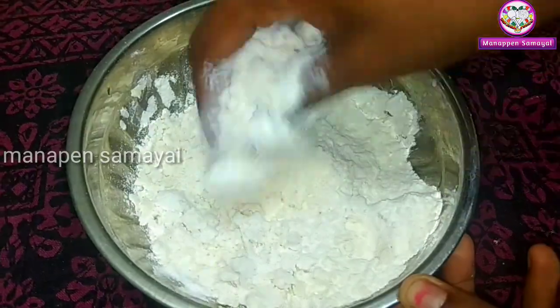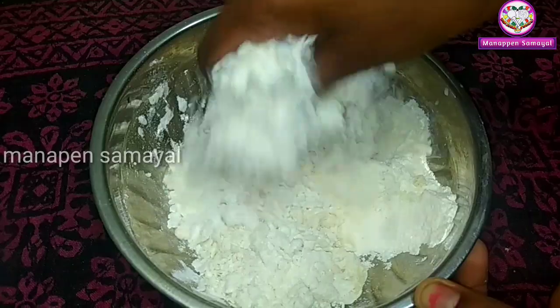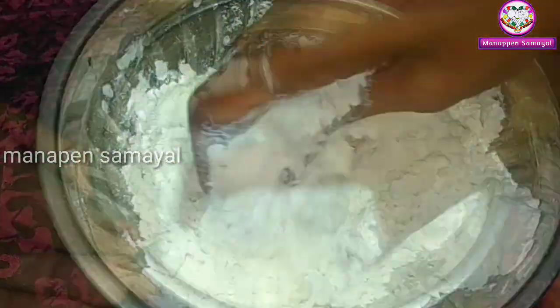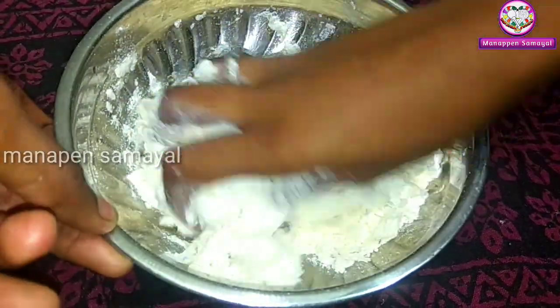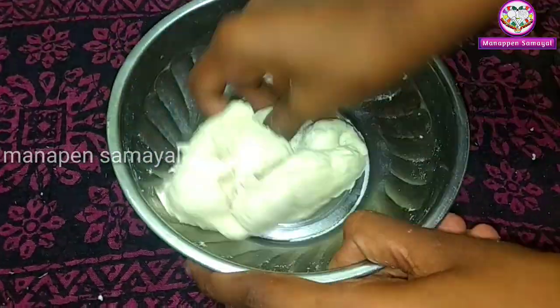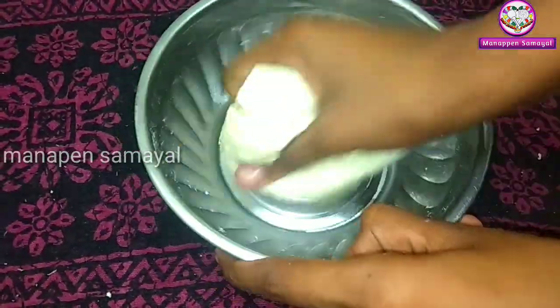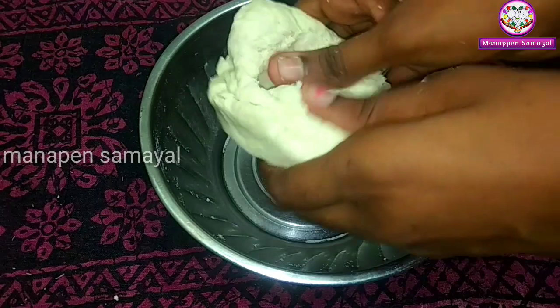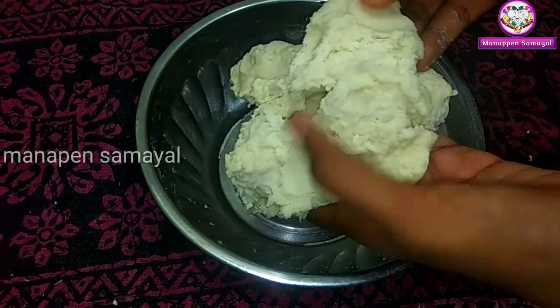If you want to add salt, add a little bit of salt. Make a layer of salt. Add salt and add salt. Make a layer of salt. Tell the layer is exactly right.